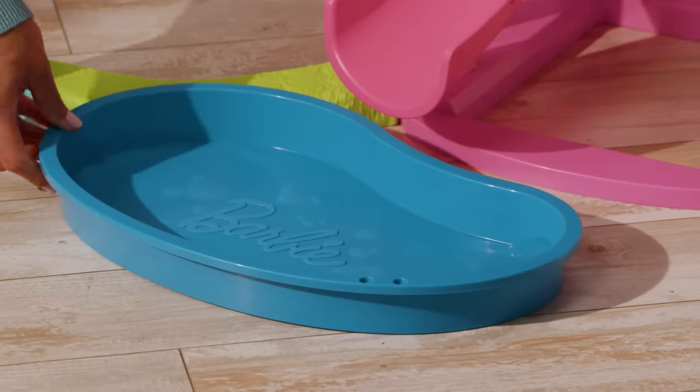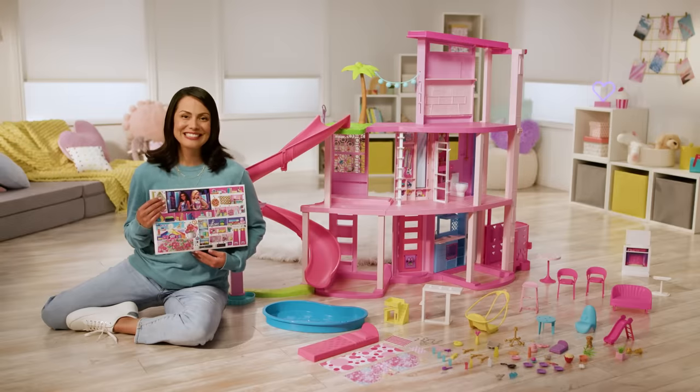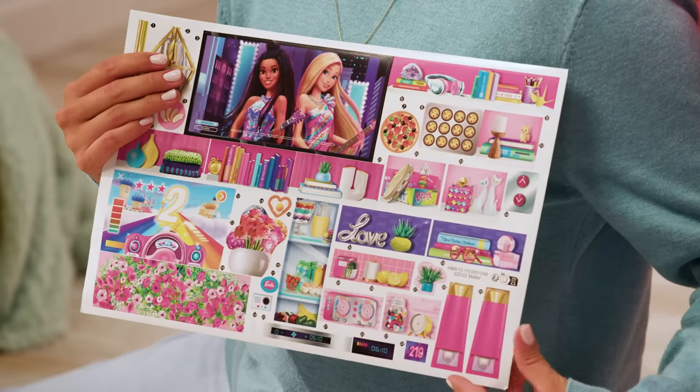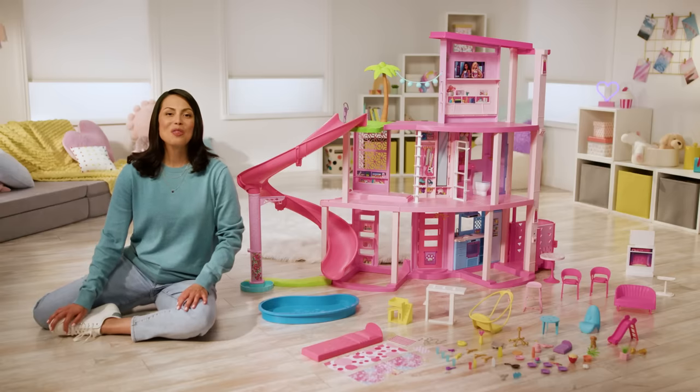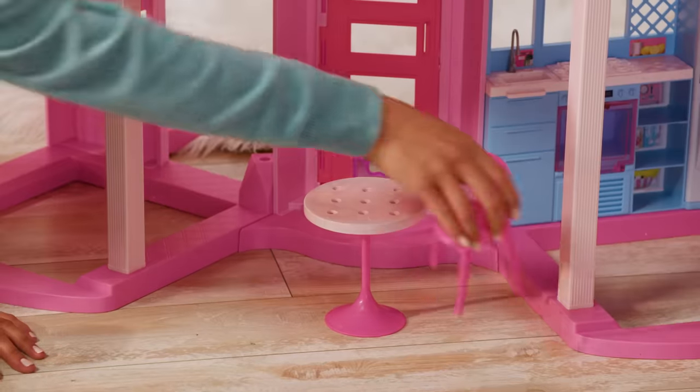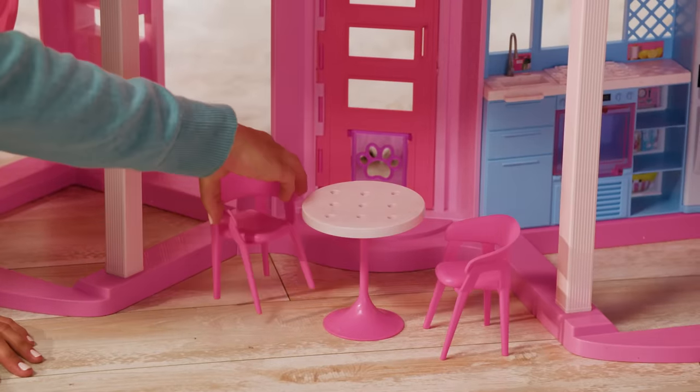And don't forget the pool! If you want more space to play, you can always detach the slide and reattach it later. Time to add the finishing touches! Each label is numbered in the instruction sheet so you know exactly where to put them. With more than 75 fun accessories, you can set the stage for every story.